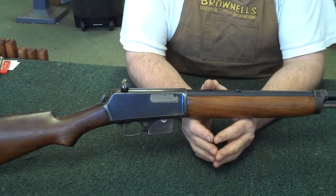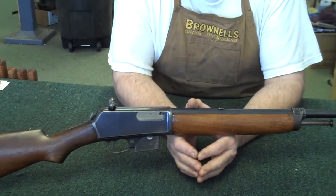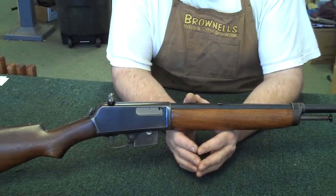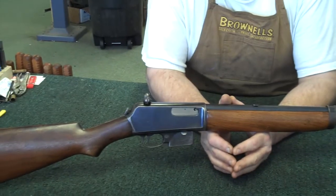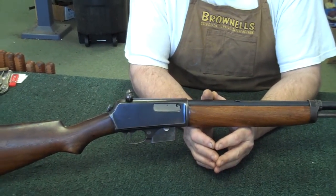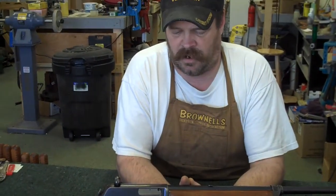The cartridge is a .351 caliber — it's an odd little cartridge, pretty hard to find nowadays. They have about the power of a .357 Magnum. They didn't catch on in popularity with deer hunters very much, but during World War I several militaries were issued these, mostly the French and the Russians. The British used a few of them, and a couple of these actually saw use during a punitive expedition under Pershing when he went south to Mexico.